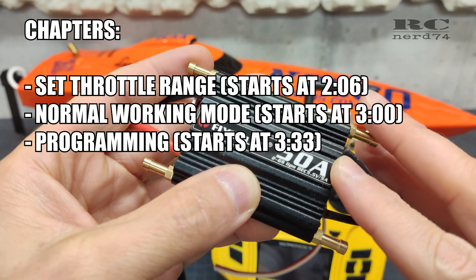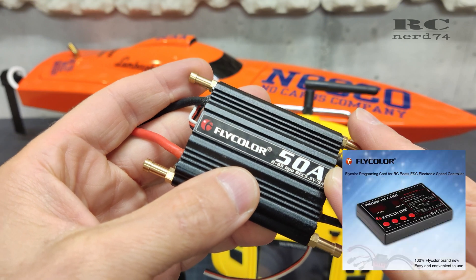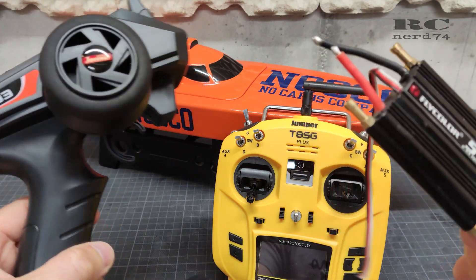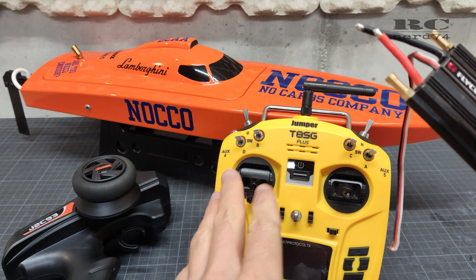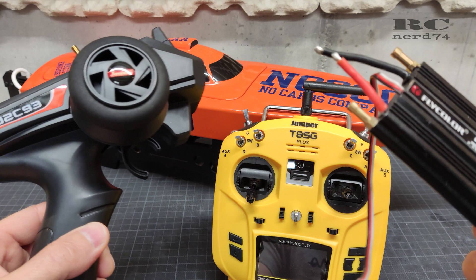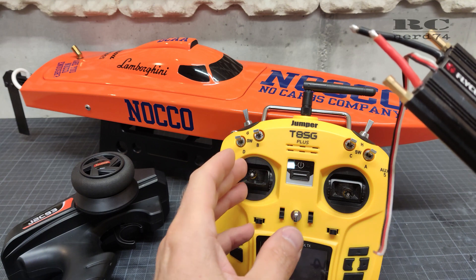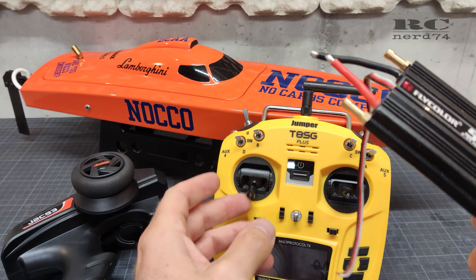The target is that you can program the ESC without using the Flycolor program card. So like this you can use your transmitter, whether it's a pistol transmitter or a stick transmitter. I will do the programming with the pistol transmitter and I'm gonna show you some stick movements of the throttle stick when you program your ESC with a stick transmitter.